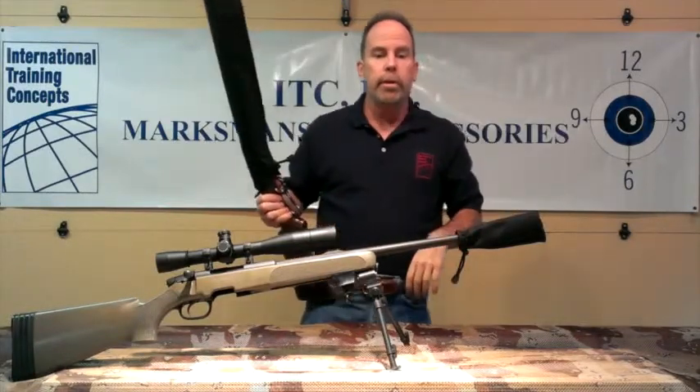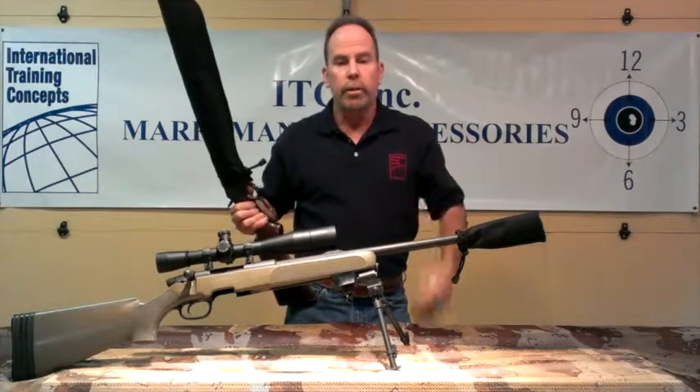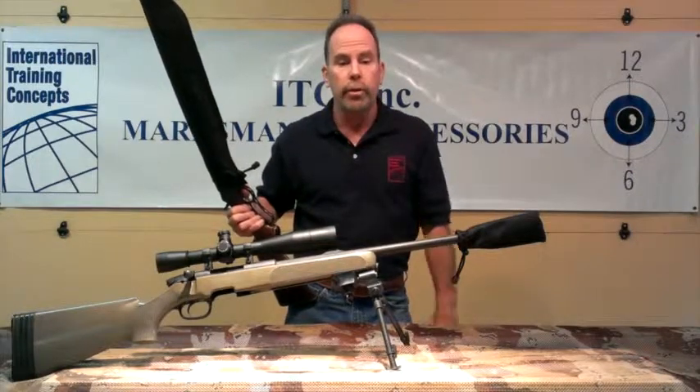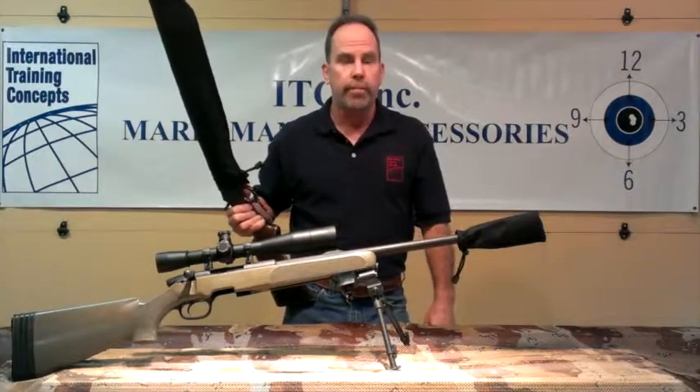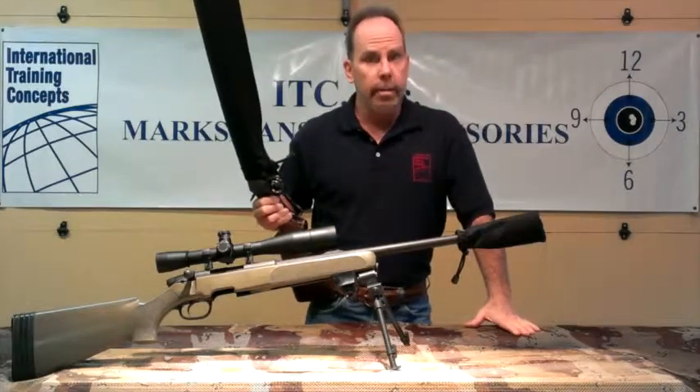Both accessories are very useful when using a typical hard or soft case that's not practical. Both accessories fit a wide range of barrels, to include double-barrel shotguns, so you can switch from barrel to barrel if necessary. That's all I've got for now. Thanks for watching, shoot straight, and be safe.